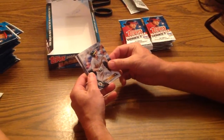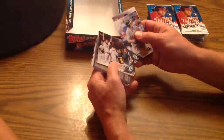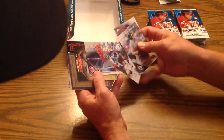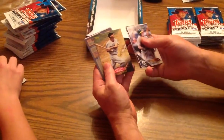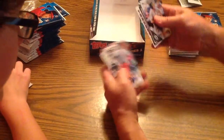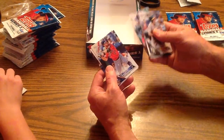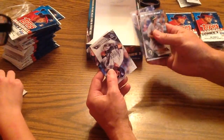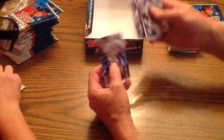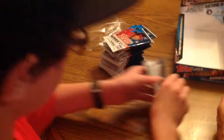Starting off with Billy Burns, Future Stars. Scott Feldman. Oakland A's team card. Carlos Ruiz of the Phillies. Subset there — Ted Williams, one of the greatest hitters of all time. A Billy Martin manager card. Dariel Alvarez of Baltimore. Jose Altuve. And Kelby Tomlinson. Not bad.